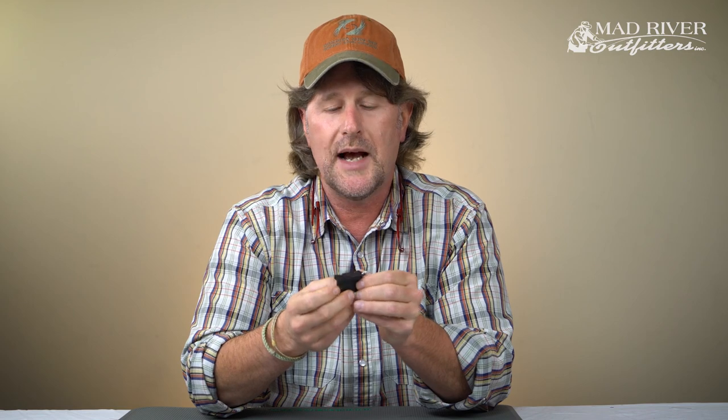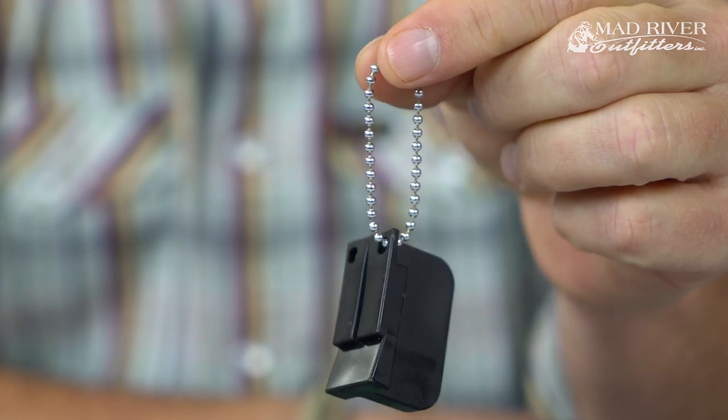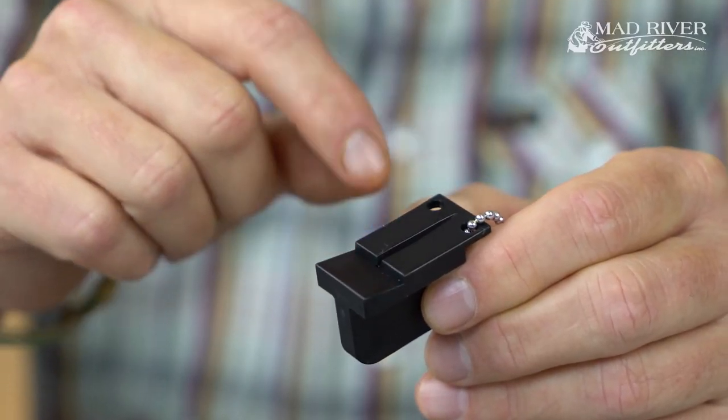There's a bunch of them out there on the market and some of them are a pain to use, but this one is super easy. All it is is just a little block of kind of hard plastic that has a little tether on it — you can hang it on a vest or clip it somewhere secure. You'll see in the close-up it's got a kind of graduated slot and it also has a magnet in there, and it's a really good magnet.